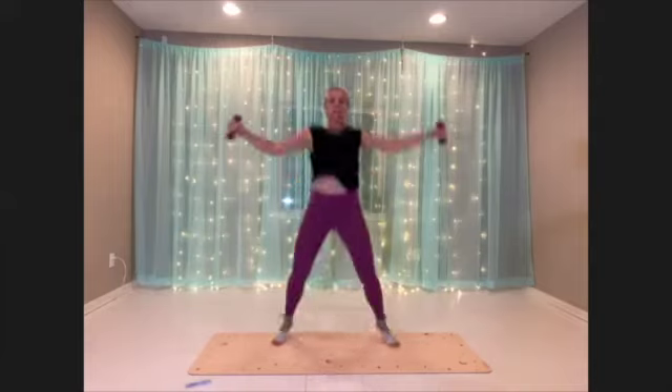Try to grow that spine nice and tall. Eight seconds. Three, two, one.